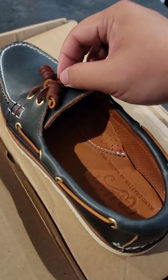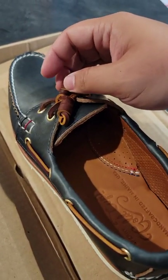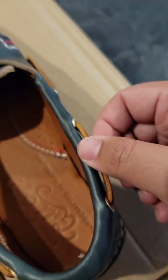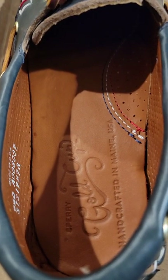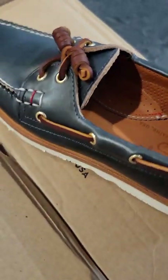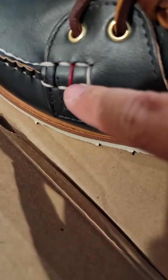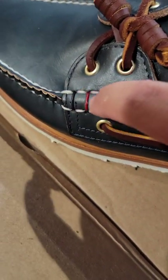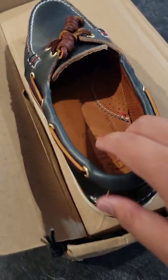Even these laces are good quality — look how thick they are. Handcrafted Maine stitching — the stitching is savage. Look at the back of the shoe.